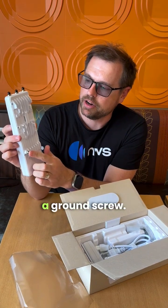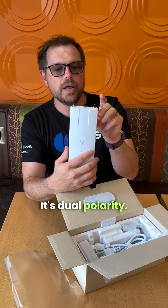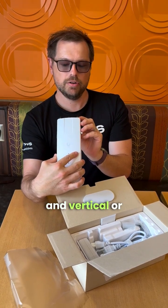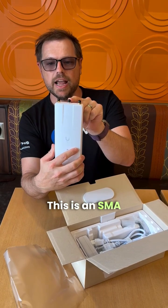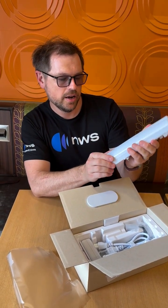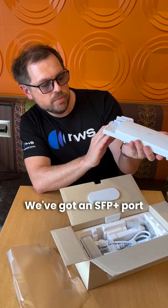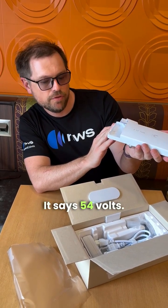We've got a ground screw, a nice outdoor enclosure, and it's dual polarity — so we've got horizontal and vertical, or chain zero and chain one. This is an SMA connector for GPS sync. It has a GPS indicator light. We've got an SFP port and a PoE in port — it says 54 volts.